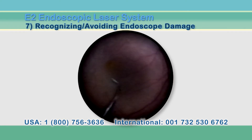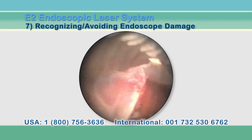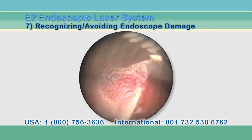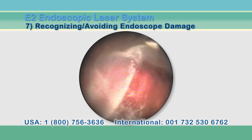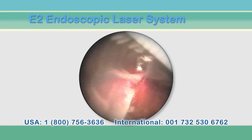When the light output has diminished to unusable levels, discard the endoscope. In these situations, please contact our customer service and ask for a return authorization. We can then evaluate your endoscope, and many of these issues can be resolved with a repair.